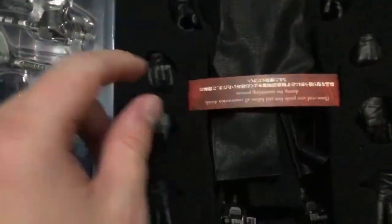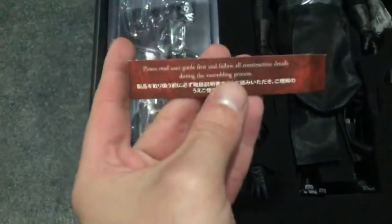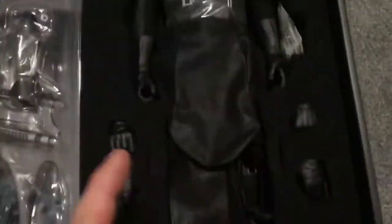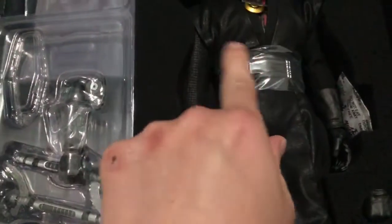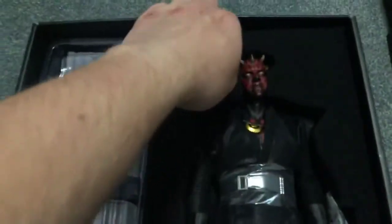We have the actual figure itself. Being a DX, the top lifts off as it normally would and you do have the name of the figure. I've already removed the plastic from the head - the only plastic remaining is this part here. I'll go over the accessories first.